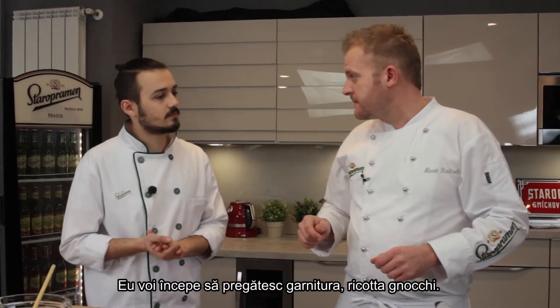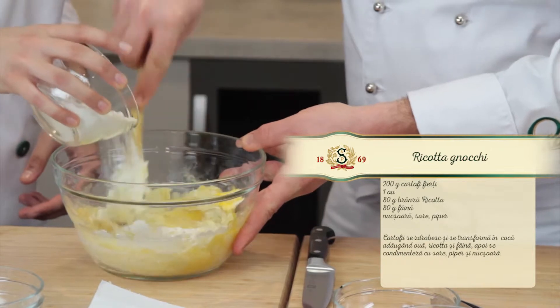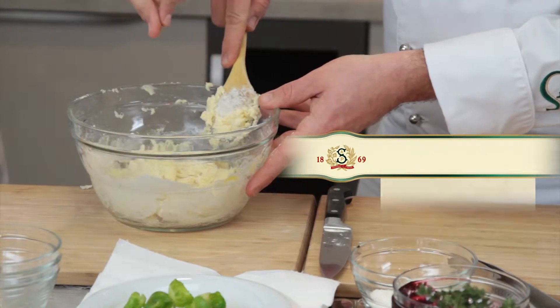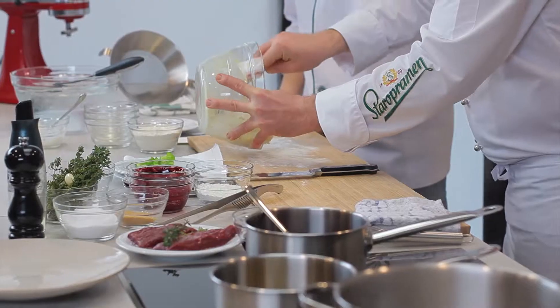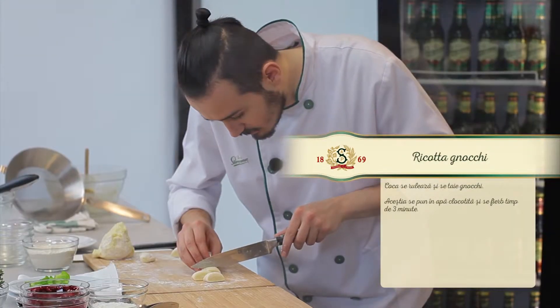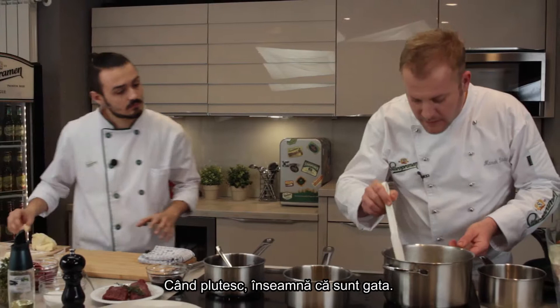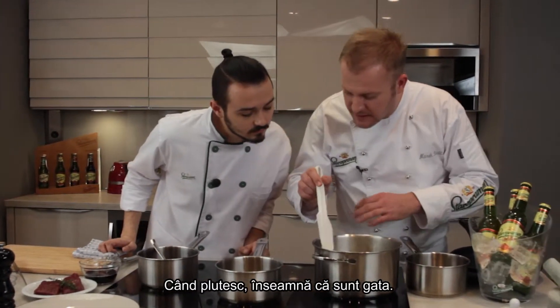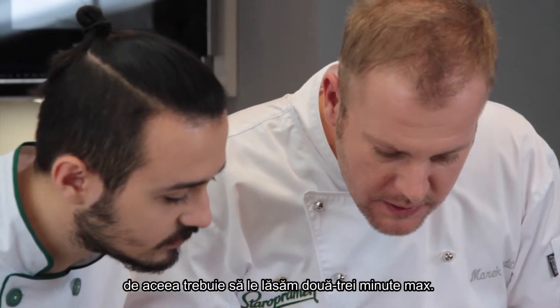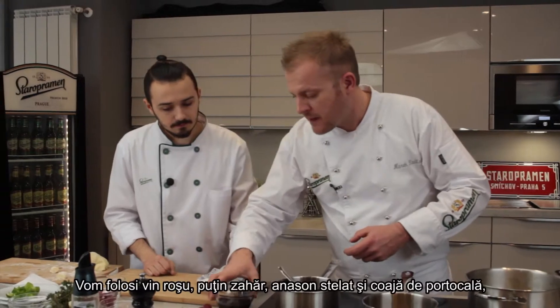We start with a side dish — we're going to make a potato yuki. When they float up, that means they're ready. There's very little flour, so it takes about 2-3 minutes maximum.